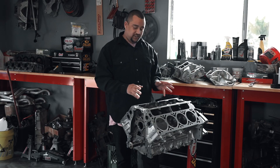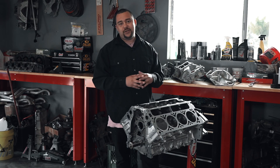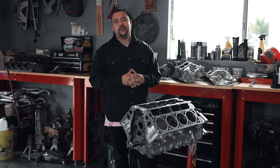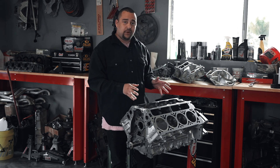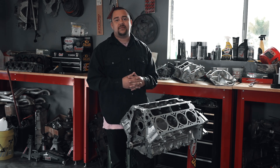This short block is ready to be built and put in your street rod or street car, whatever you're building, whatever projects you have going on. So if you want to buy this and put it in your project, please contact me.